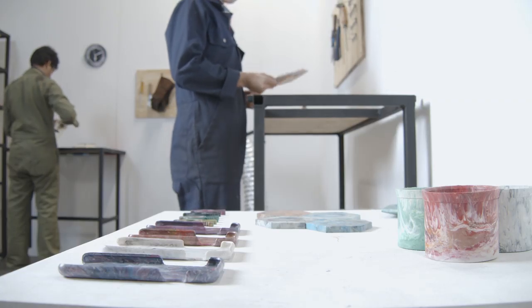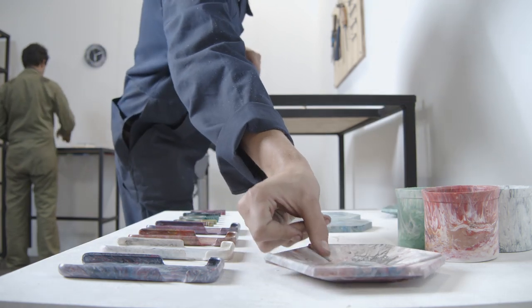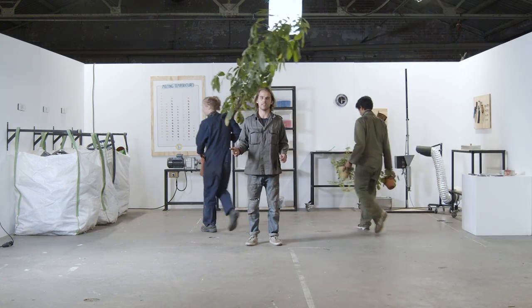When your product's ready, put it on display to show visitors what you can make. Now it's time to put some finishing touches on the workspace. We've made some posters that you can hang on your walls, and it's always nice to have some plants in the workspace as well.